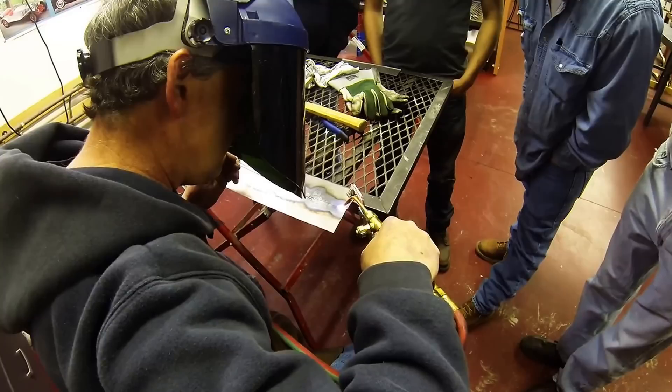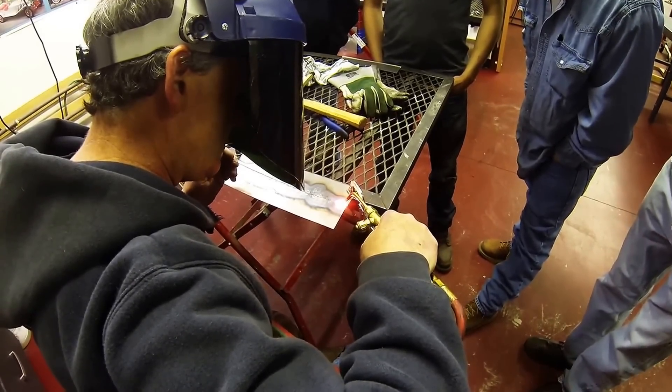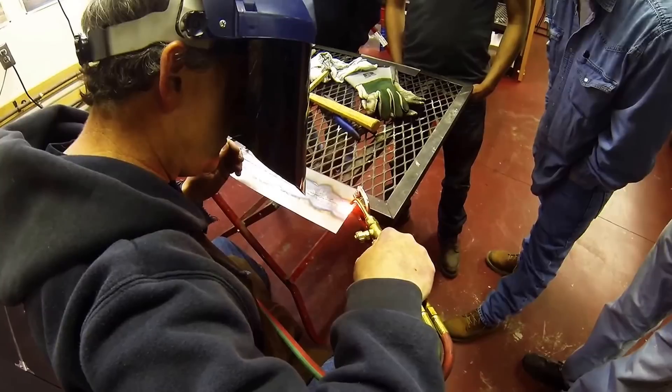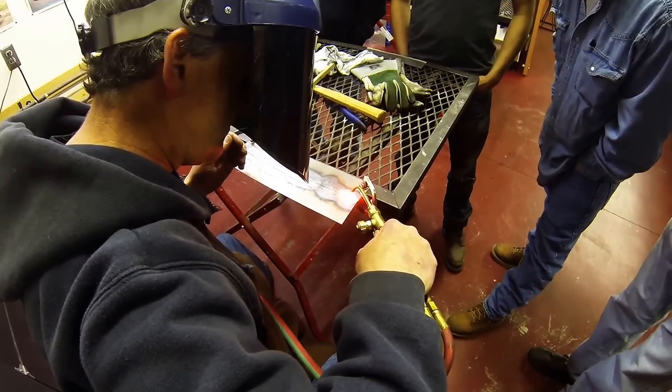I'm starting right on the tack and pushing right through everything. So you're just going to keep going right through — yes, straight through.